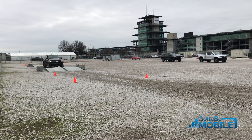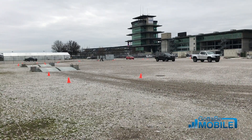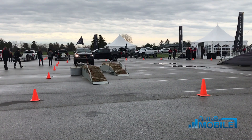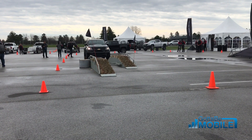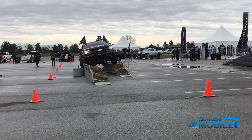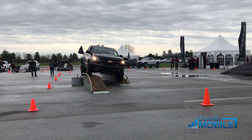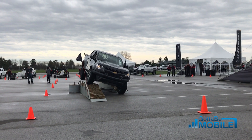I'm Josh Smith with GottaBeMobile.com, and this is the 2017 Colorado ZR2 Off-Road Truck. We joined Chevy at the Indianapolis Motor Speedway, and while we didn't get the new Colorado ZR2 dirty, we definitely put it through its paces. Here you'll see an articulation demo where we show off just what this truck can do in an off-road setting where you're going to need to balance and maintain composure while driving.